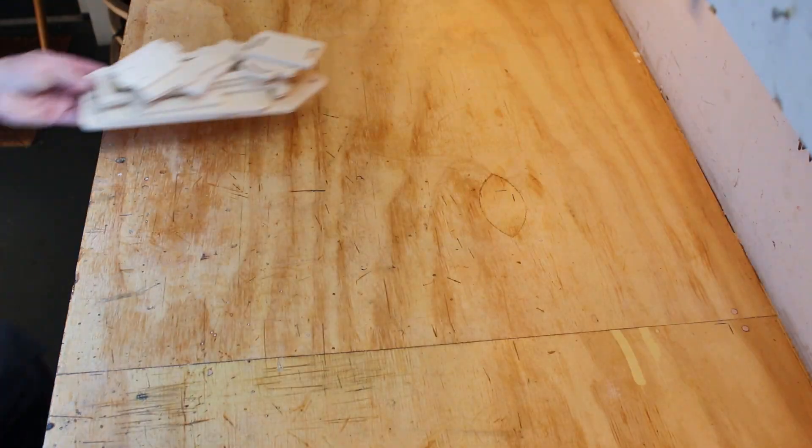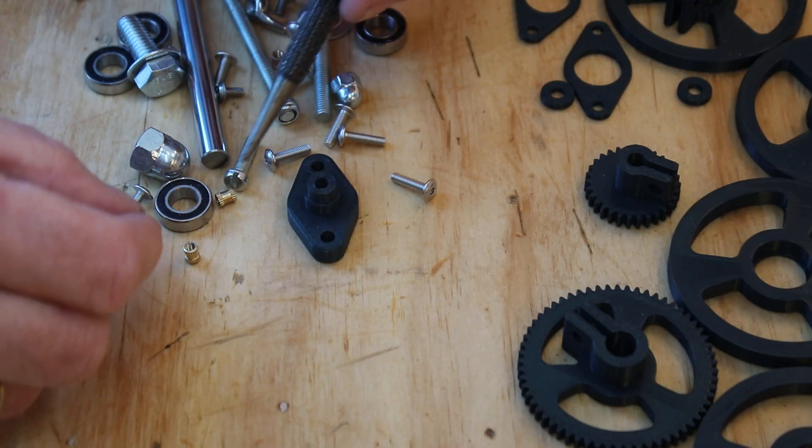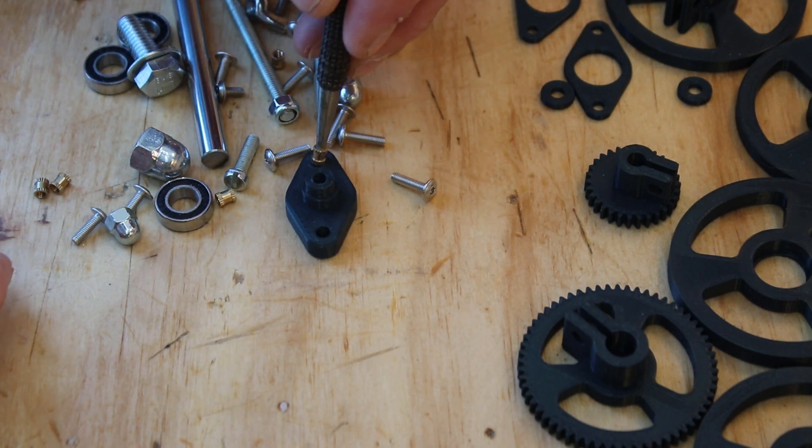I got a good piece of wood and started assembling the camera dolly. I had to make some adjustments before it all fitted together.